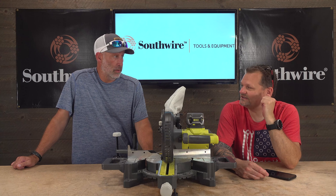Good stuff, you guys — available at Home Depot. Remember, for more exciting tool action go to toolsinaction.com. We'll see you next time.